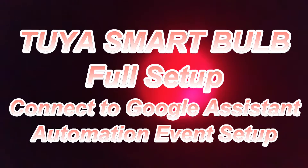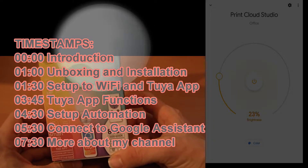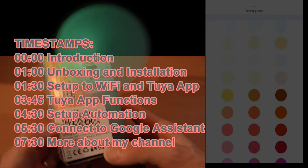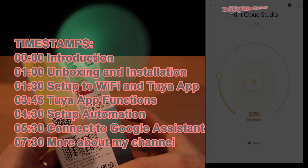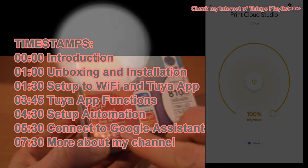Hello, in this video I will set up and connect the Tuya smart light to the app and to the smart speaker. And you can find more videos about smart gadgets by touching the right up corner of the screen.